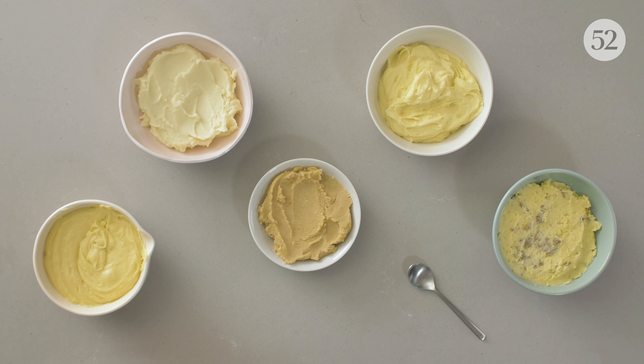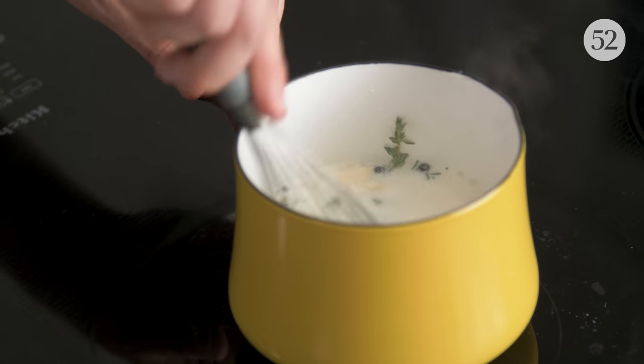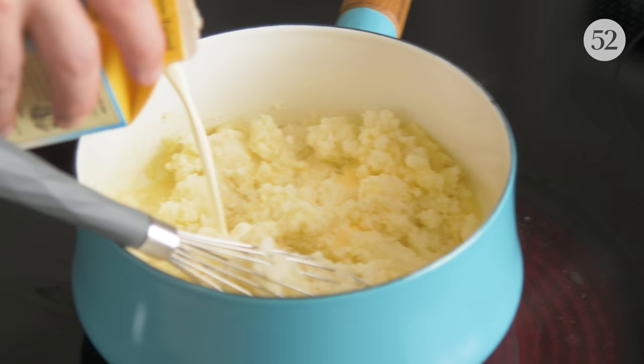It's such a simple dish, but there are actually countless variables — what type of potato, how you're cutting it, how you're cooking it, and what fat you're using to make it creamy in the end. Today we're going to show five different varieties. We're going to taste the difference between Yukon Gold and Idaho, show a couple different ways to mash the potatoes, and I'm going to show three ways to boost the flavor of your typical mashed potatoes.